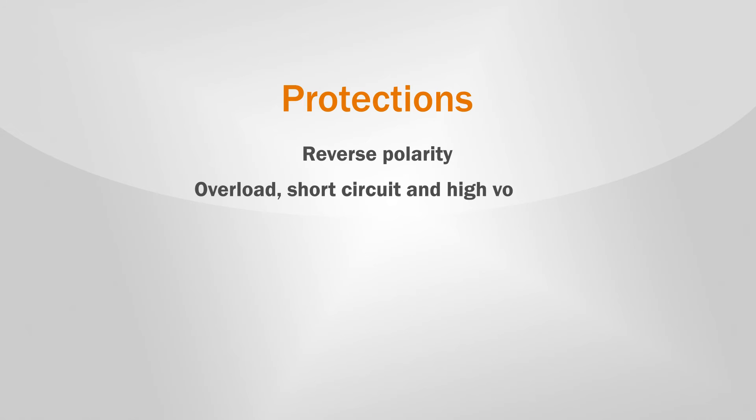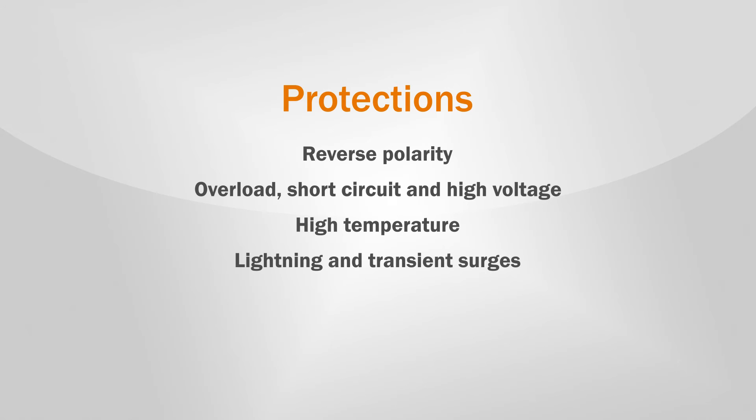The ProStar MPPT is equipped with the following protections: reverse polarity, overload, short circuit, and high voltage warning. It also offers protection against high temperature as well as lightning and transient surges.